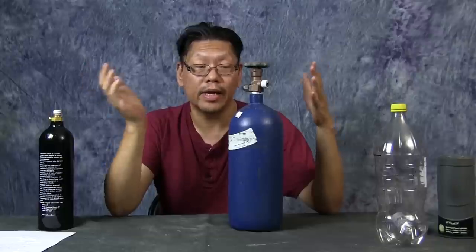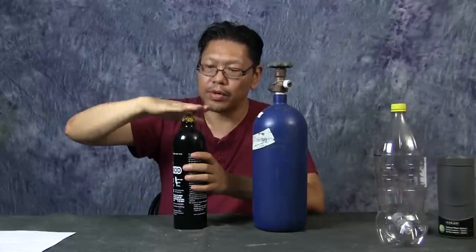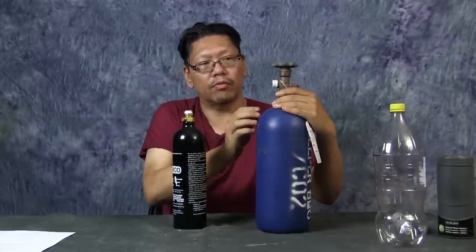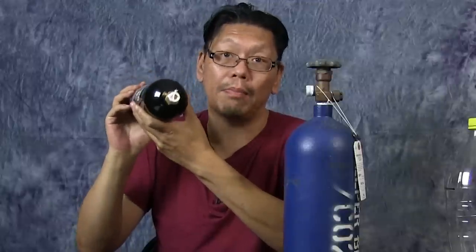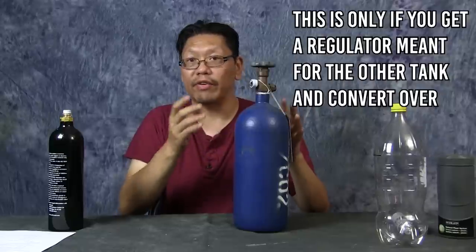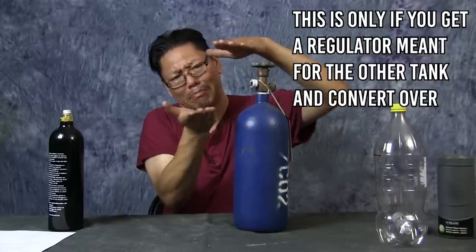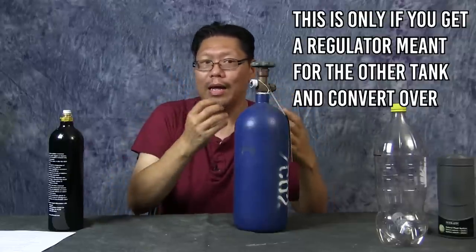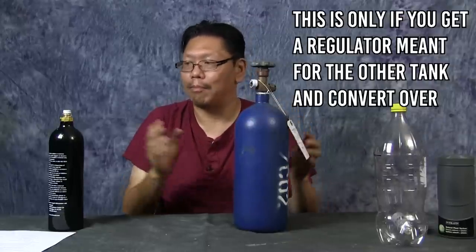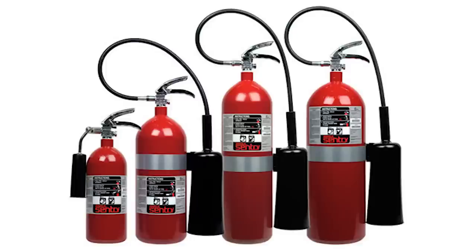One thing to note: on paintball tanks the threading is on top, so your regulator sits on top. On CO2 cylinders the threading is on the side. Keep this in mind if you're using adapters to fit a standard CO2 regulator onto a paintball tank — the setup orientation will look different and if you have a bubble counter it could leak. Finally, many people also source CO2 from a fire extinguisher tank, which works essentially the same as a CO2 cylinder.